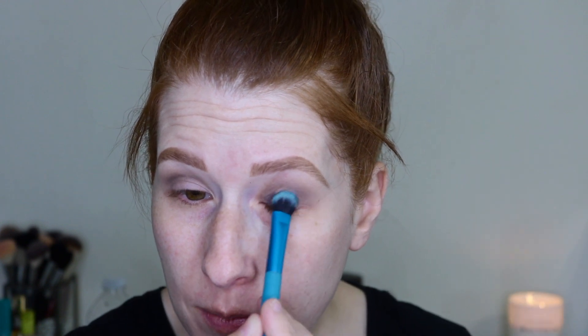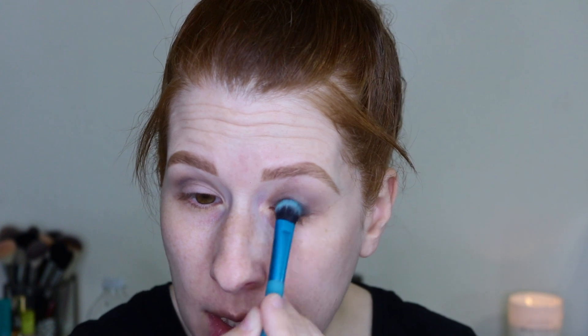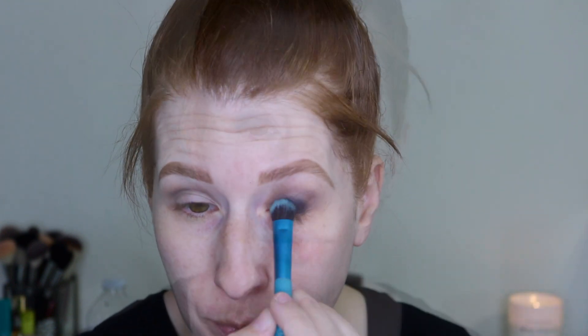Now I want to go in with this black sparkly shade. I'm putting it on a fluffy Royal inline nickel medium eye shader. I don't normally spritz these shades with Fix Plus, but because there's a little glitter and some kickback in the pan, I'm going to spray it and press it right on the lid. I want to keep it below my crease, though I do plan to blend it up.